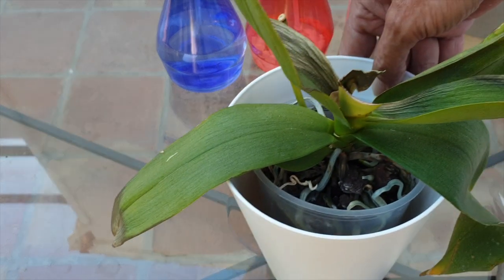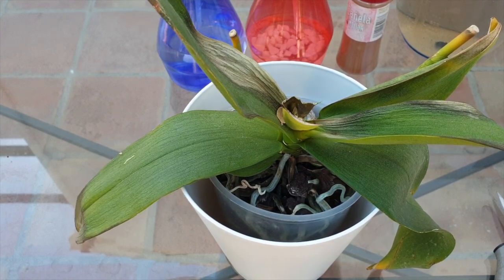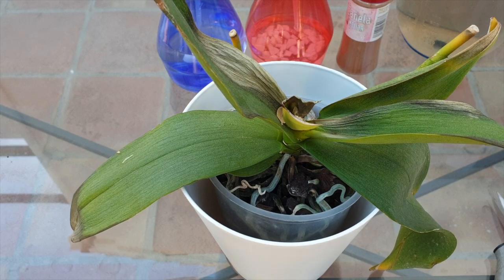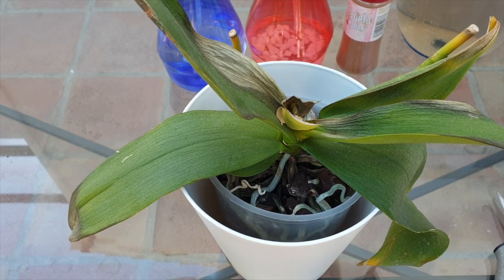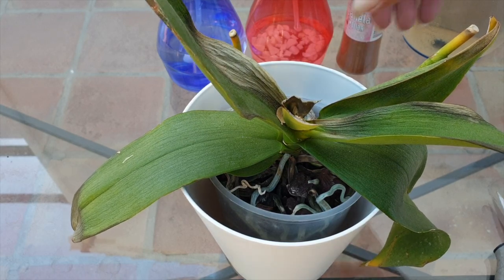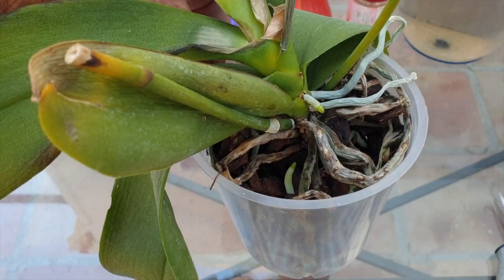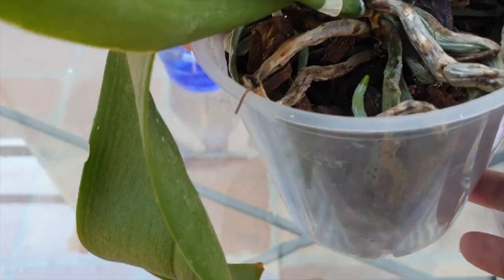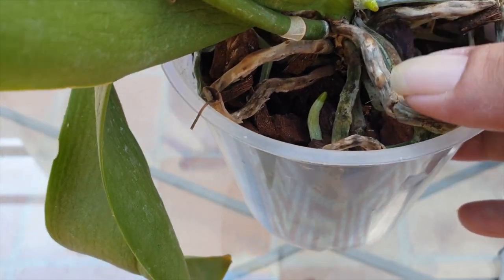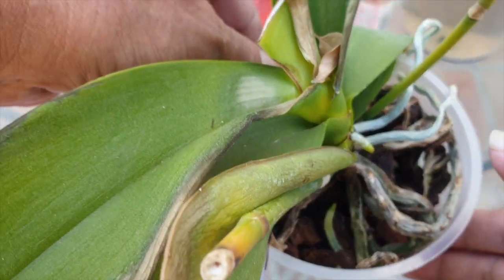I am so excited, I can't even keep my thoughts straight. Look at the little one. Let's welcome this cute little orchid into the collection, and I sincerely hope that she decides to stay. Poor little thing. It doesn't take much to look at this and say the media is breaking down — it is breaking down. But look, baby is trying. We've got root tips, but we have everything else going on as well. Sunburn.